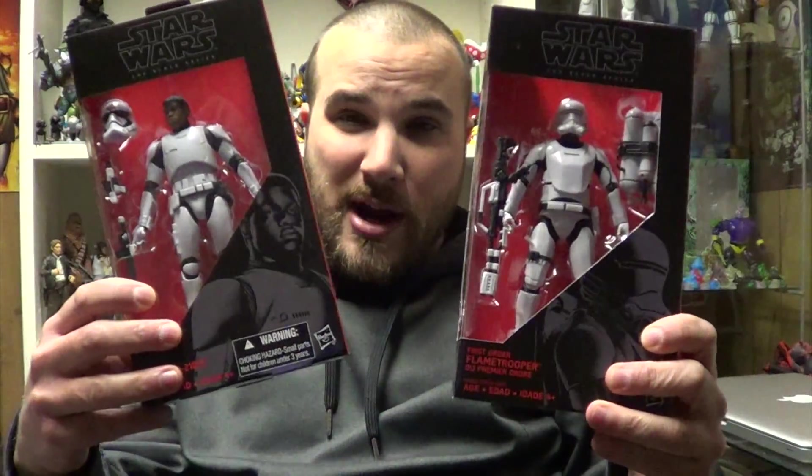Doc Rampageo here with another toy unboxing on Doomkick TV. Today we're looking at the First Order Flame Trooper and Finn in First Order Stormtrooper outfit. Let's dive right in.